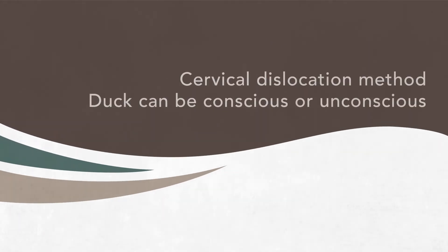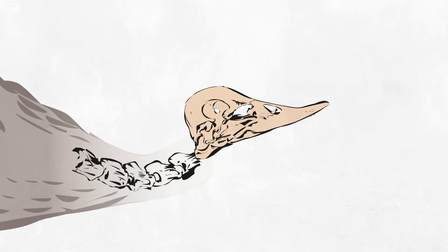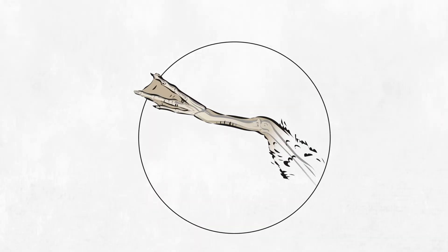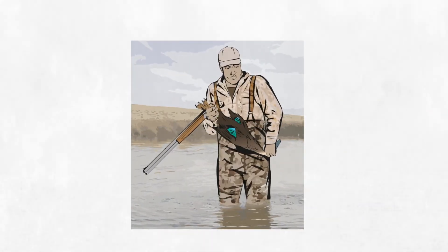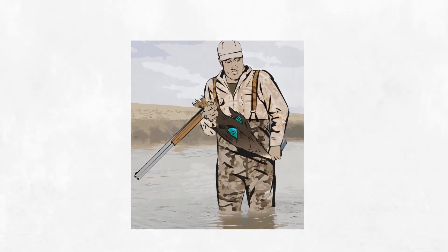To use the cervical dislocation method, the duck can be either conscious or unconscious. Cervical dislocation separates the skull from the top of the spine, resulting in instant death and is a humane way to dispatch a duck. Secure the duck firmly by holding the duck's legs above the hock in one hand and the duck's head in the other. Position the underside of the duck's body towards yours and secure the duck firmly close to your body between hip and chest height.